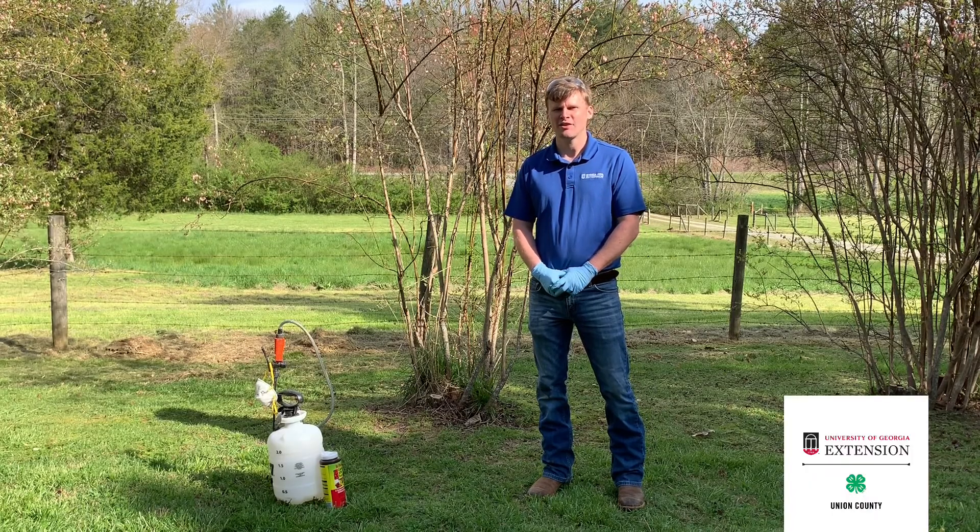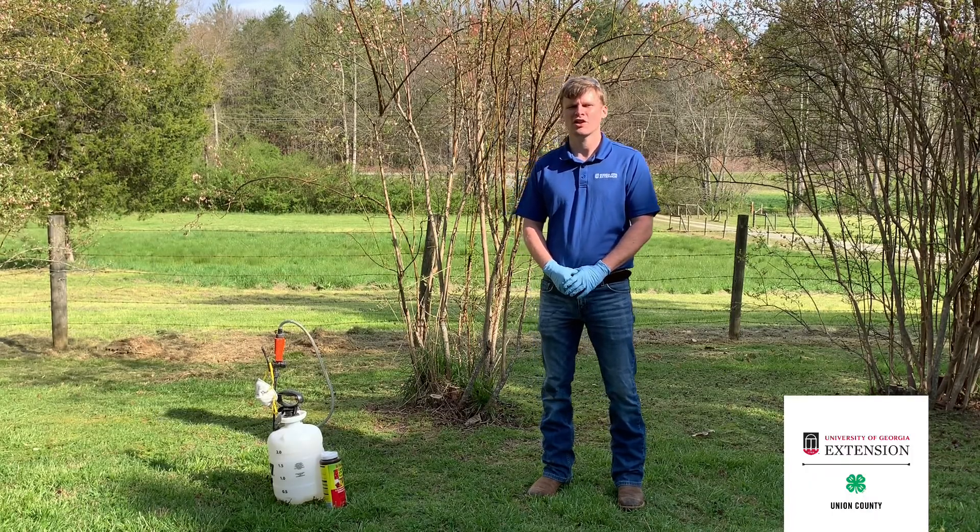Hey there, my name is Jacob Williams and I'm the Townsend County Ag Agent, and today I want to talk to you about mummy berry.